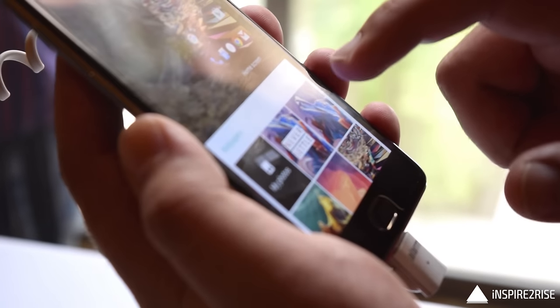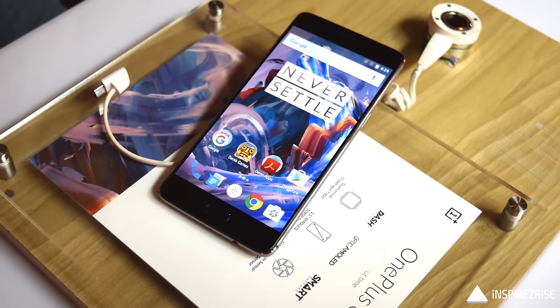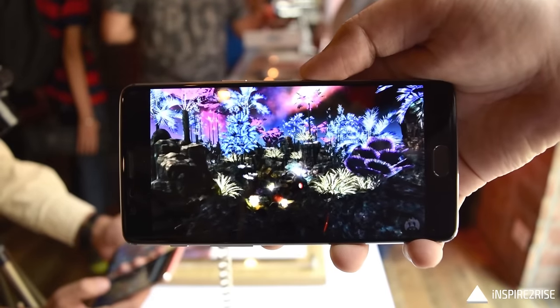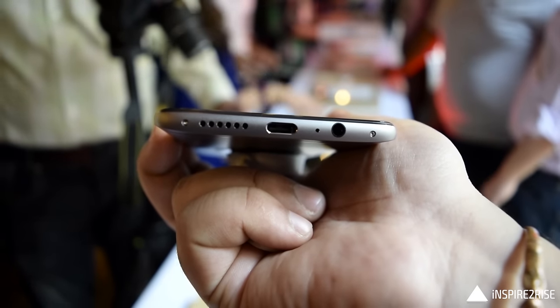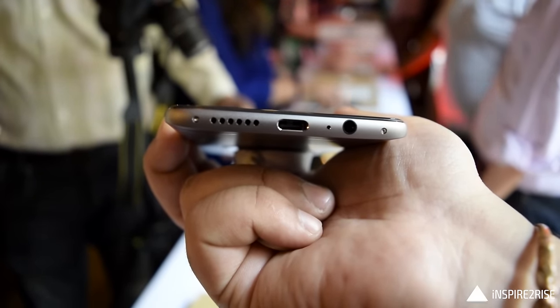The OnePlus 3 comes with a 5.5-inch Full HD Optic AMOLED display. It has very thin bezels and vivid colors because of the AMOLED display. It has a dual polarizing layer which ensures that even in bright sunlight the display is quite legible, and the color reproduction on the display is quite good.